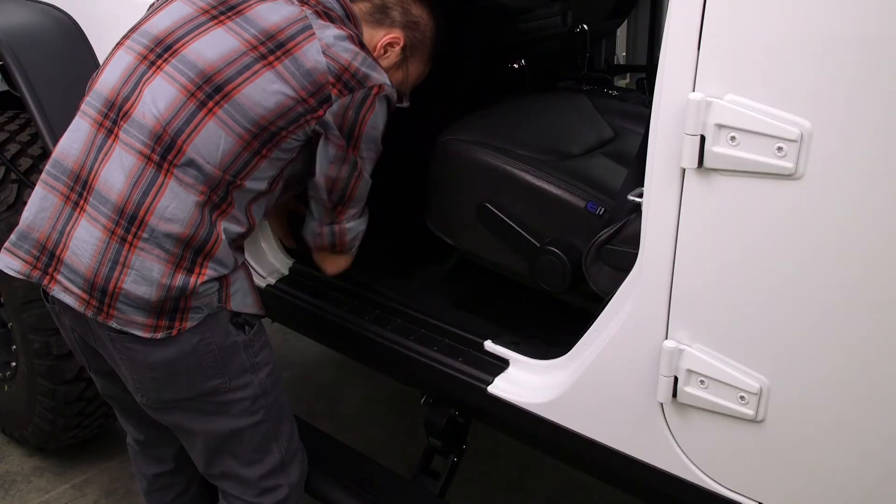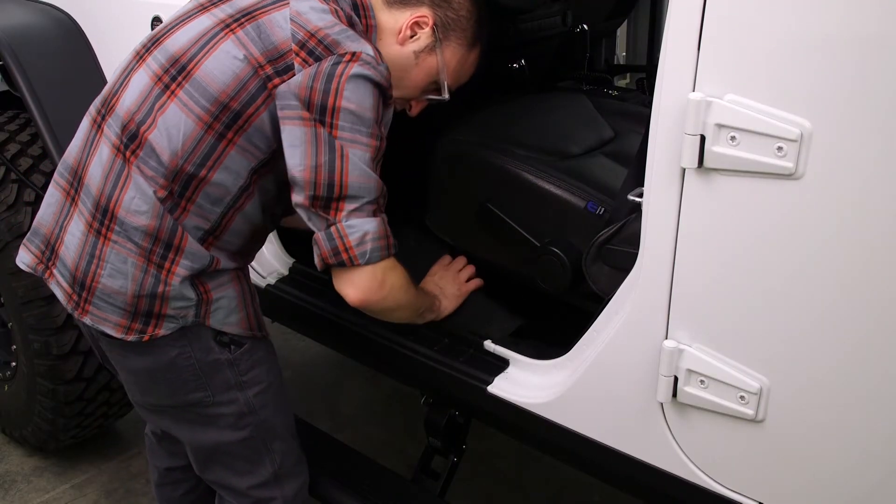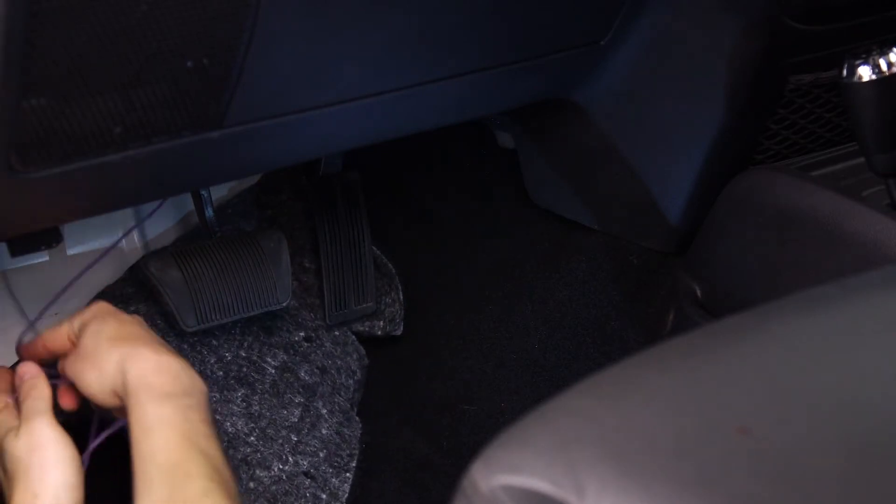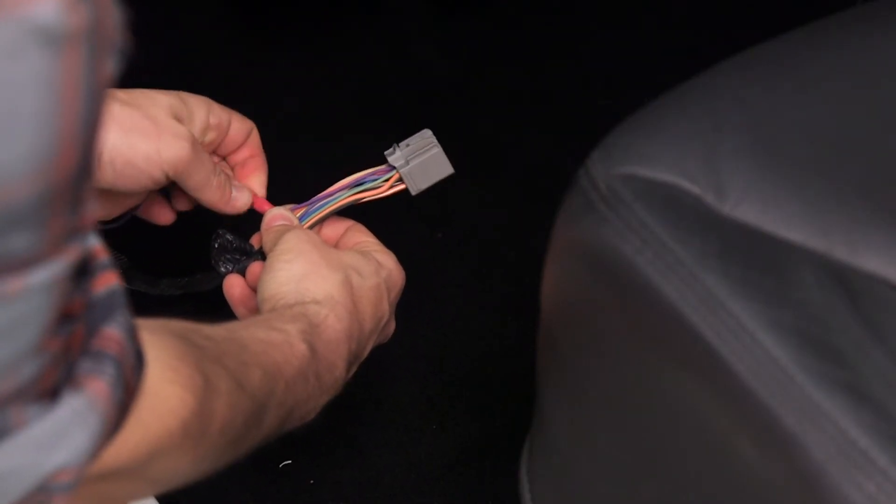Remove the driver's side door sill and pull up the carpet. Route the violet wire under the carpet to the driver's side door sill and connect to the violet wire coming from the door.